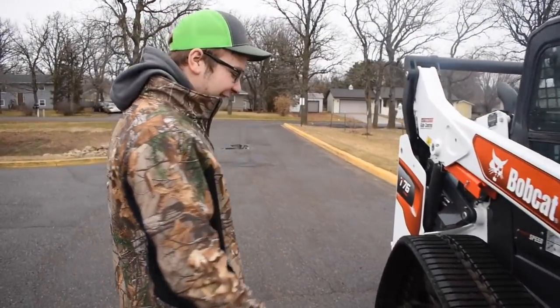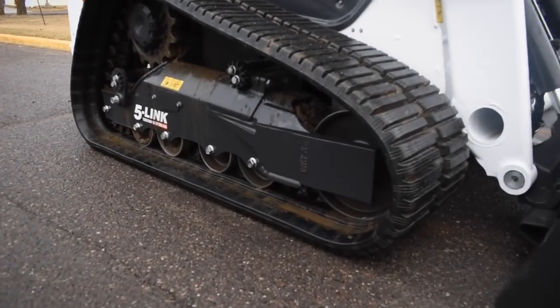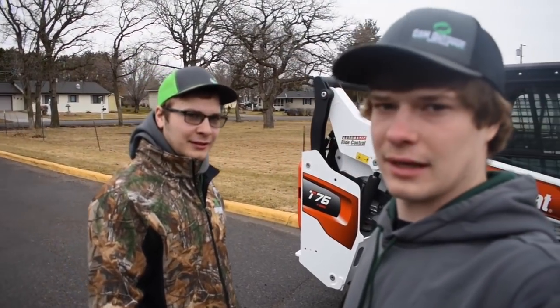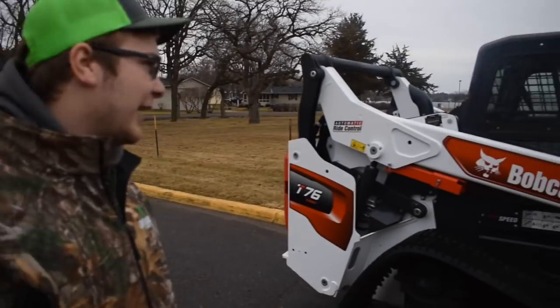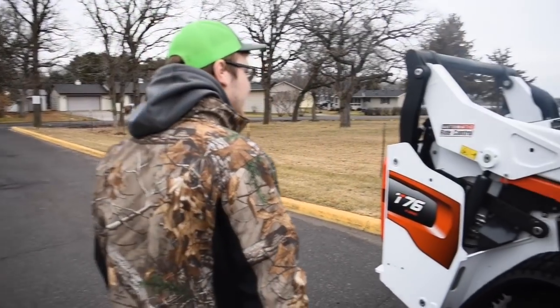I love the new track design out here. It floats really good. Do you think the torsion suspension floats better than the roller suspension? I think it does, yeah. I think it's a little less bumpy. The roller is smoother.